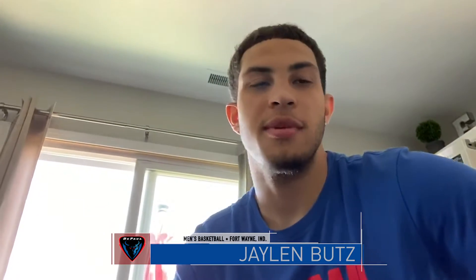What's up, DePaul? This is Jalen from the men's basketball team. I'm just trying to give you a quick update of what I've been doing.